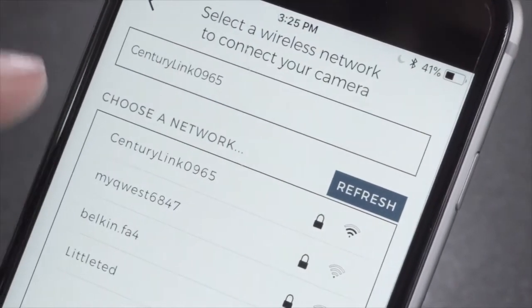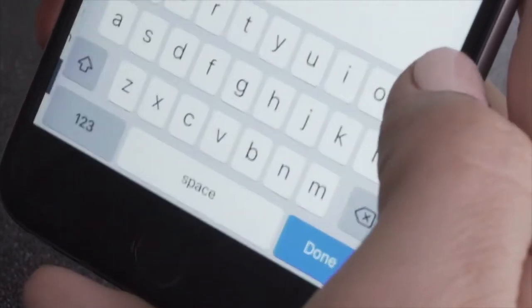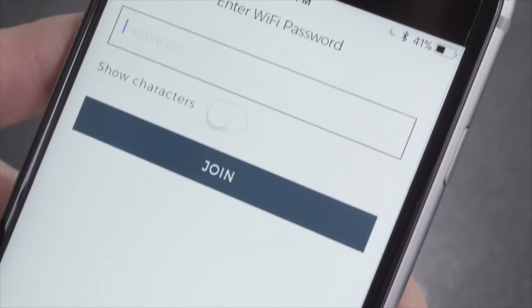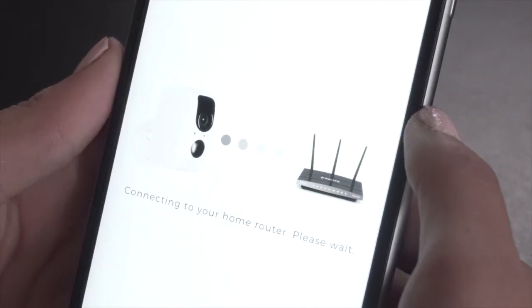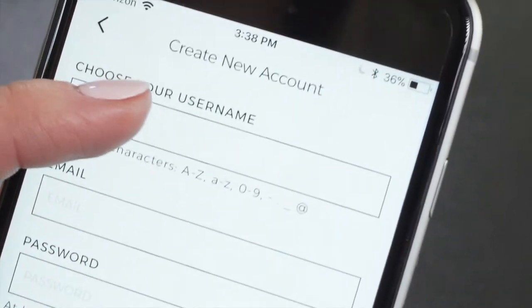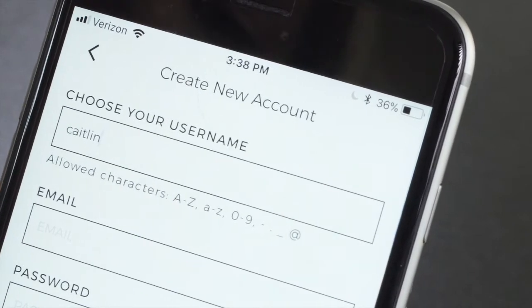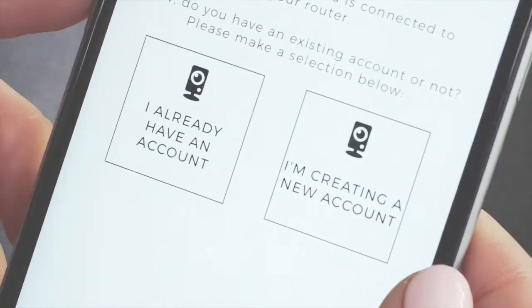You'll now see a list of Wi-Fi networks. Please choose your personal Wi-Fi network, then enter your password and press Join. This may take a few minutes to connect to your home router. On the next screen, you can create a new user account. If you already have an account and are setting up multiple cameras, please press the "I already have an account" button.